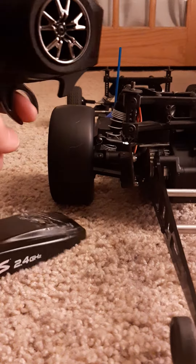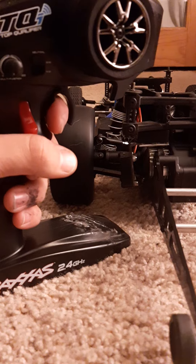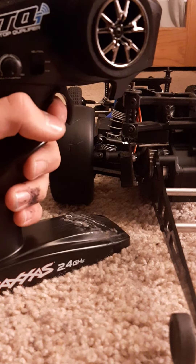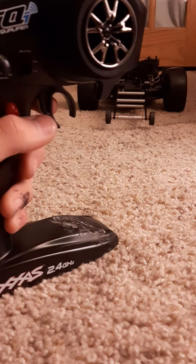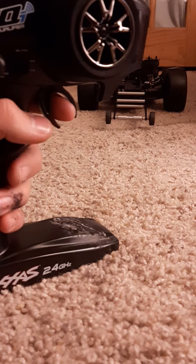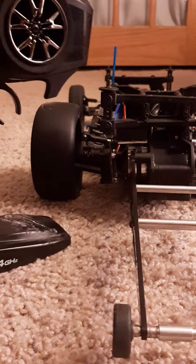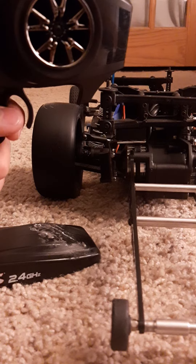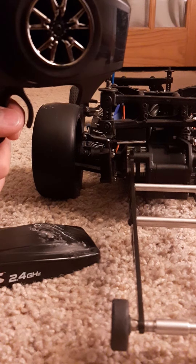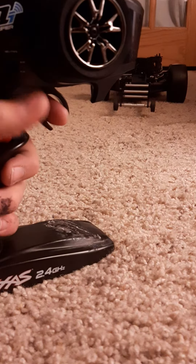For launch control, you put it here and hold it just before the car is going to start moving. Then you flip down the switch and mash full throttle at the same time. So you hold it almost at full, just until it's about to move — that's how you do launch control.